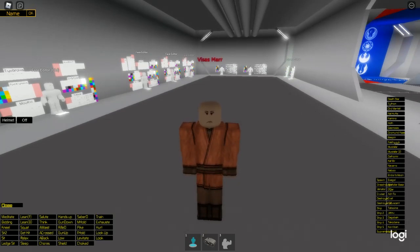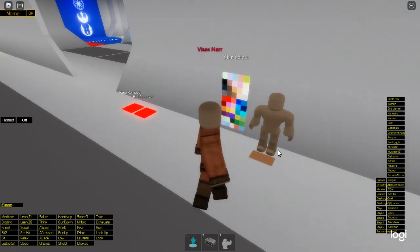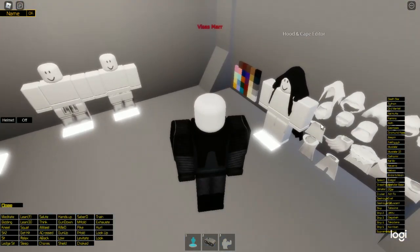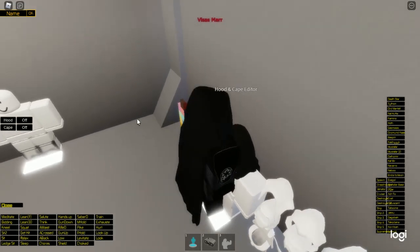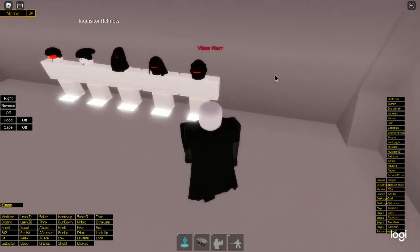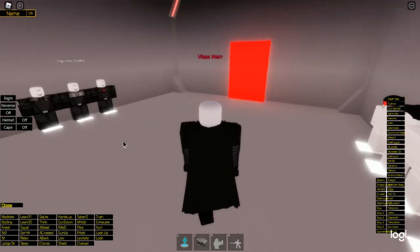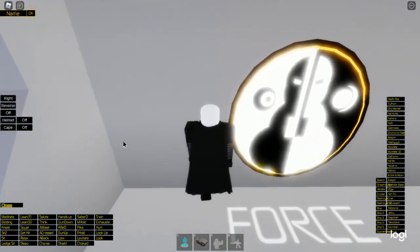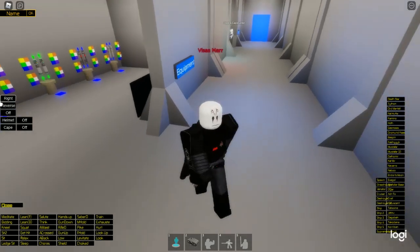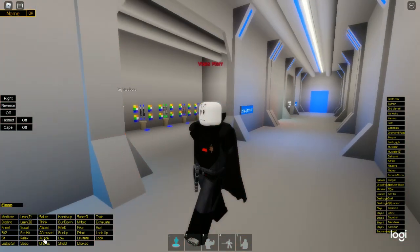Make sure to get the Grand Inquisitor name tag. Select this skin colour. Come to Force Sensitive, select any hood — you won't even use it — select this cape in pitch black, and come to Inquisitors. Select this lightsaber and this helmet. Get this lightsaber form, and make sure when you're using it, you do a back and then this, so you have one hand behind your back — because that's how he fights. That's how to make the Grand Inquisitor.